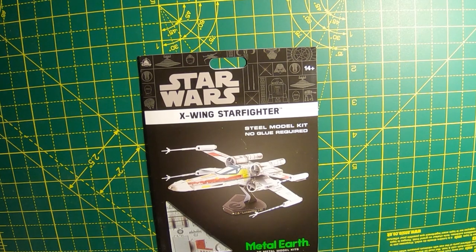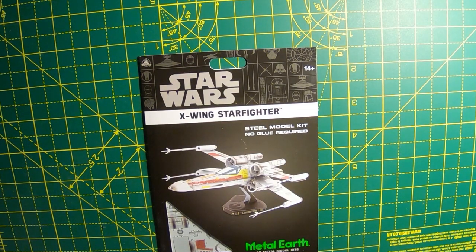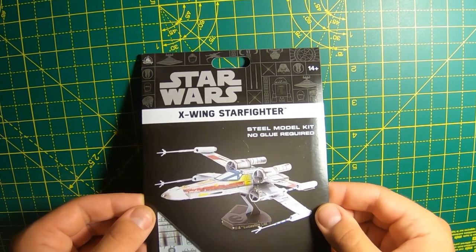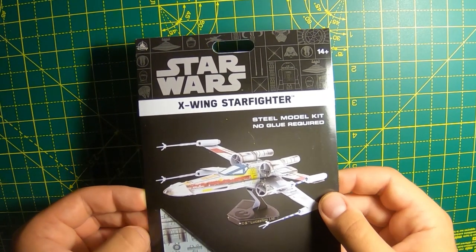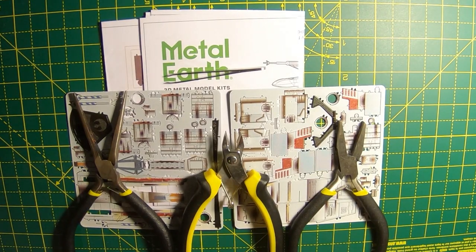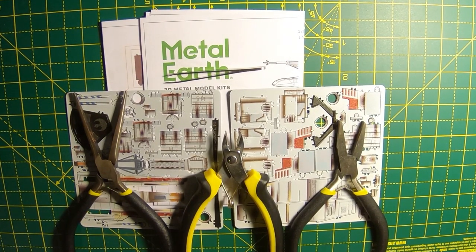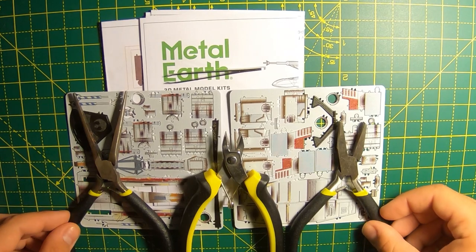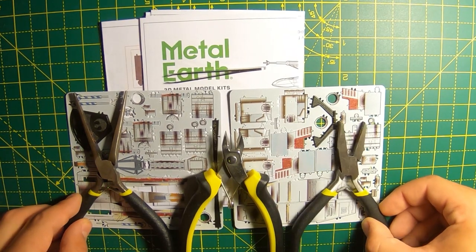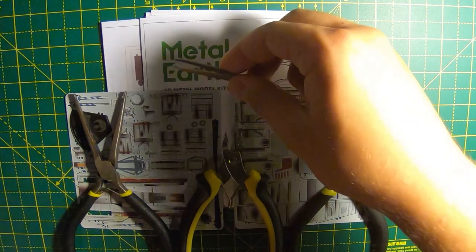Hello everybody. I'm Jaka7, and today I am doing a Metal Earth model of the X-Wing fighter from the Star Wars movie franchise. It's time to open this up. This model contains two factory painted sheets. The metal bending tools are required to use, and that includes tweezers. This model kit comes with some helpful instructions. Let's get this started.